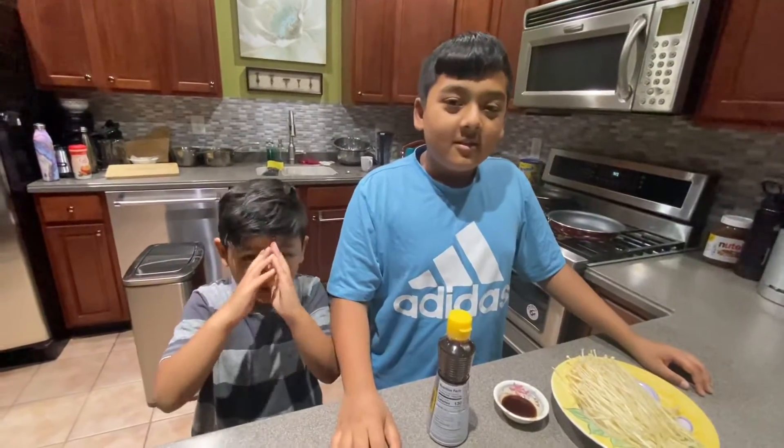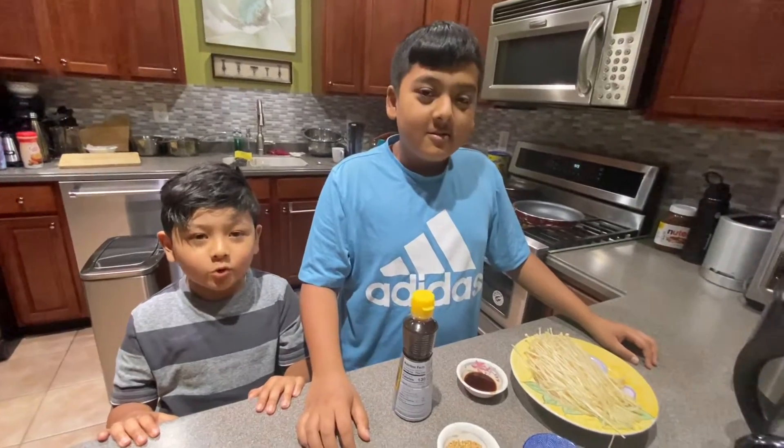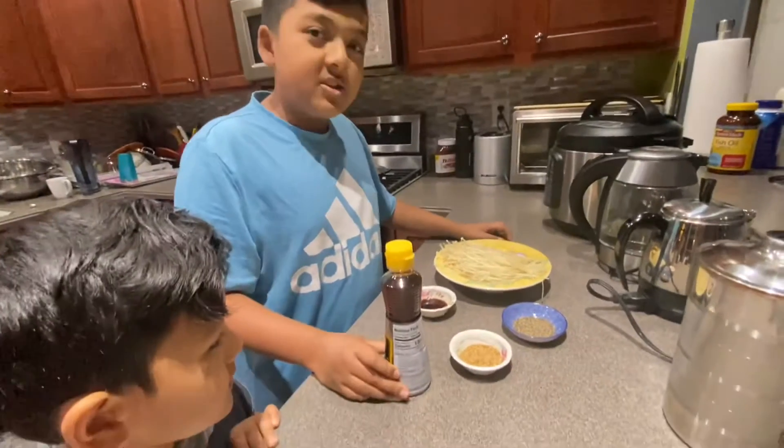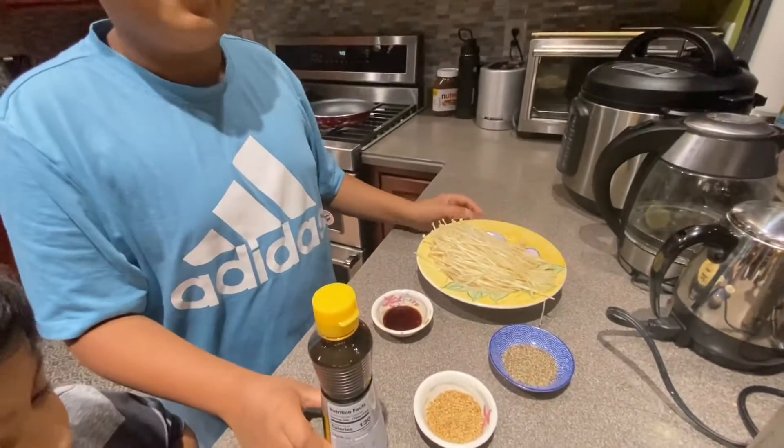Hello everyone, namaste! Welcome to our family channel and watch my brother make something cool. Today we will be making Enoki mushroom pasta. For this recipe you'll need some Enoki mushrooms, washed, and the bottoms have to be chopped off.